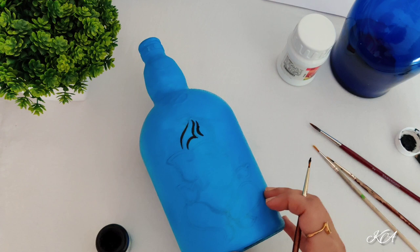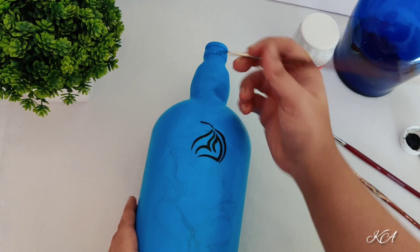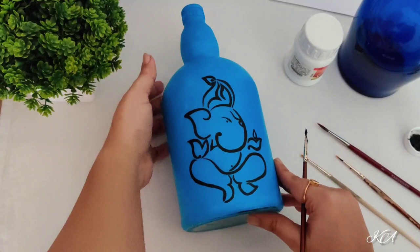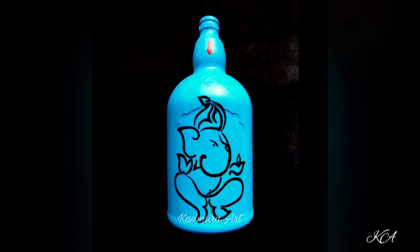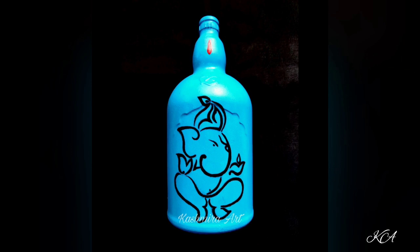I am using number 2 and number 1 brushes. So it's done — let's check out the final look. See this, and this is with lights.